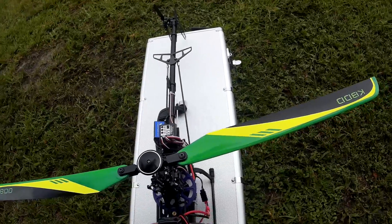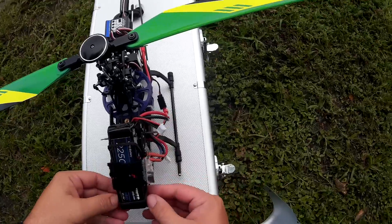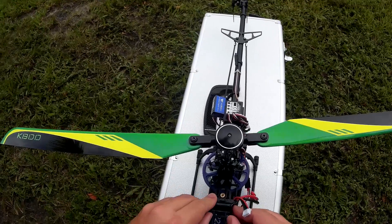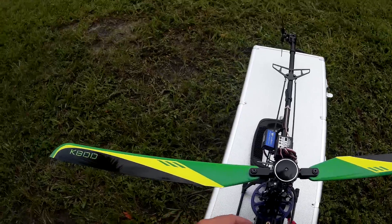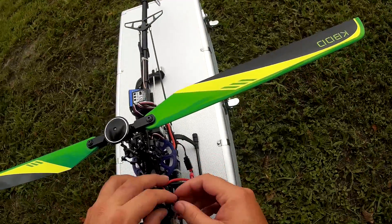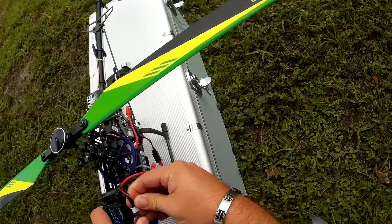And then the third mode: I'm giving 0% control of the helicopter to the system. So there will be no stability, no gyro, nothing — 100% me. Now, depending on how this wind kicks in and if this rain is going to come in or not, we'll see about mode 3. I might chicken out and not do it.